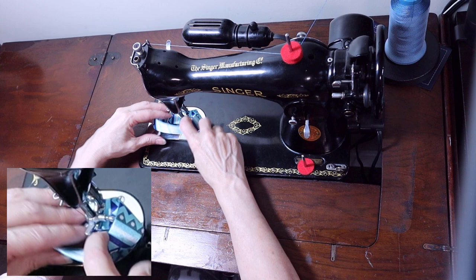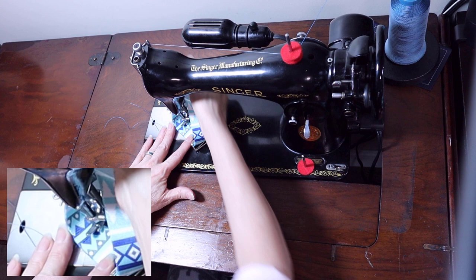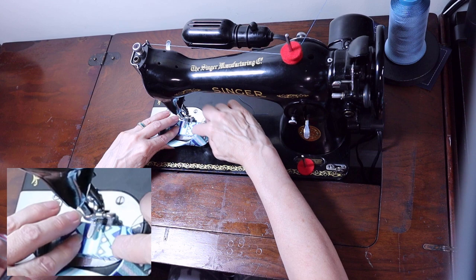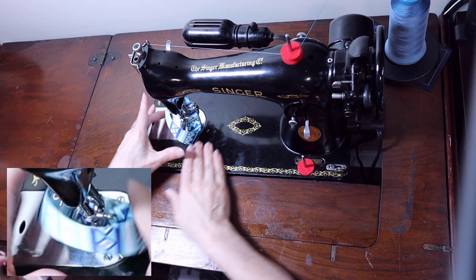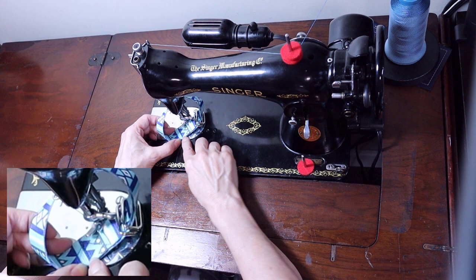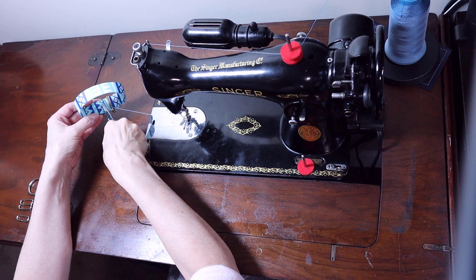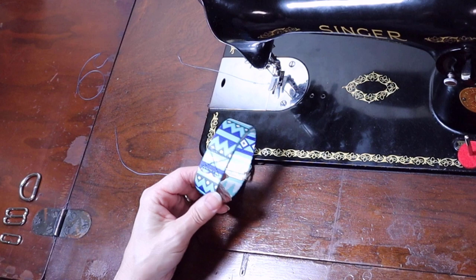Lift the presser foot with the needle down and go diagonally across, then lower the presser foot and come straight across. You can see: one line of stitching here, one that goes across, and now coming straight. Then go diagonal again and end up at the starting point. Clip the threads. You can see we have basically a figure eight made with straight lines.